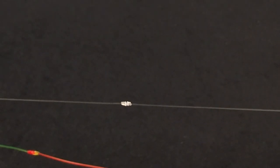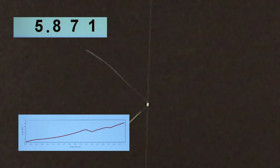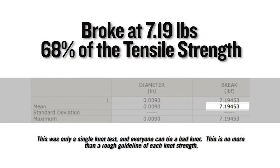Here's the blood knot that's been tied in some monofilament. On a single Instron test, this knot broke at 7.19 pounds, which equates to 68% of the tensile strength of the nylon it was tied in.